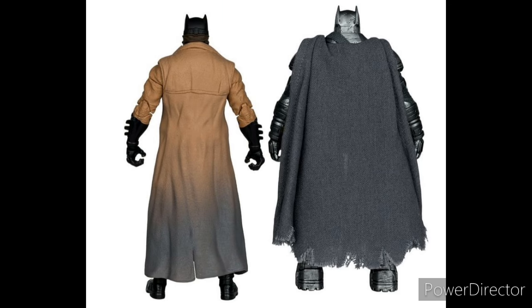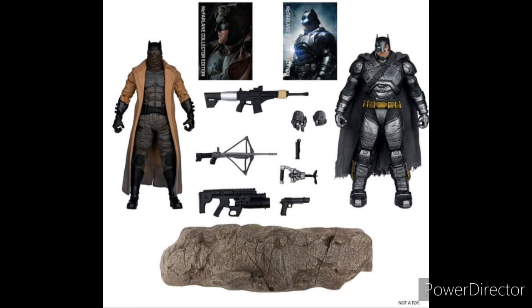Here's the back of the box, which has pretty cool photos. And here are the accessories — he comes with two training cards. The Nightmare Batman is going to come with his gun, not two but three guns. The Armored Batman has two sets of hands, a smoke bomb, his grappling hook, and the Kryptonite gun.